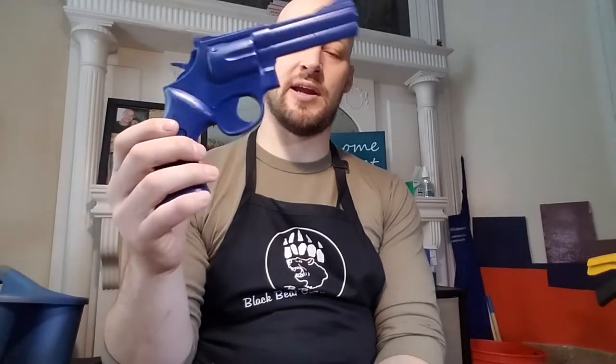Hey guys, Micah from Black Bear Custom Kydex. I have a video for you today on a few items going to John down in Cypress, Texas. John ordered a sheath for his SE Azula II, one of my favorite knives. He also ordered a sheath for his SE III, another one of my favorites, and he ordered a holster for his Smith & Wesson 357 Thunder Ranch.